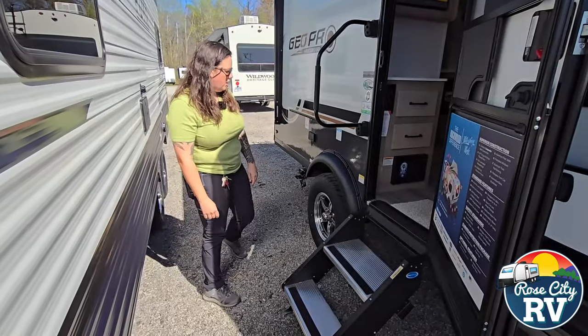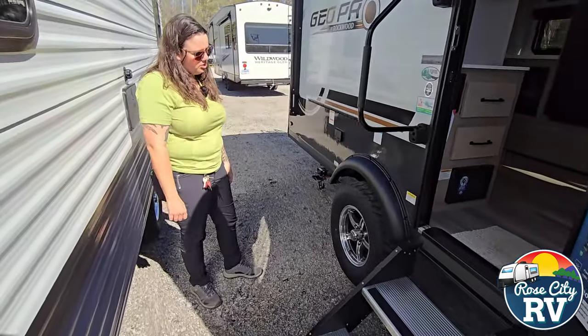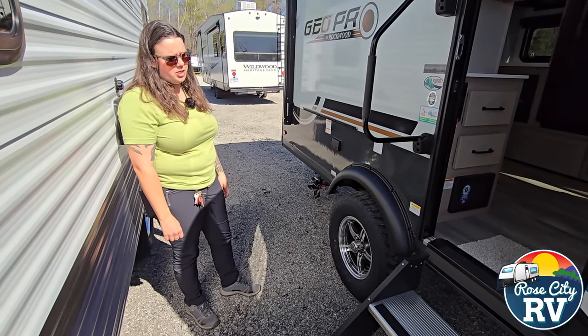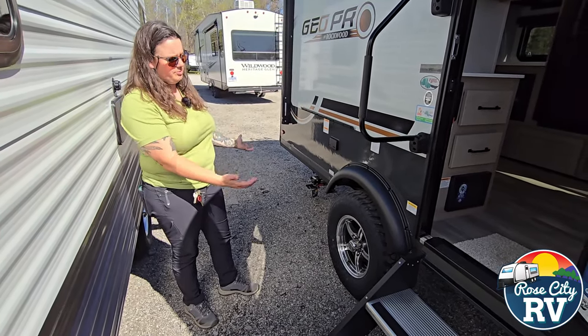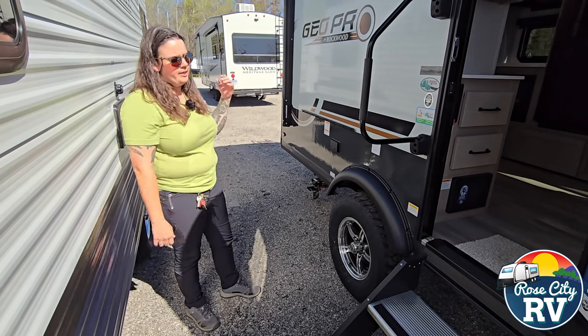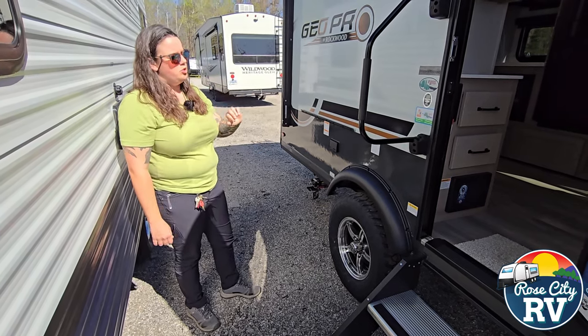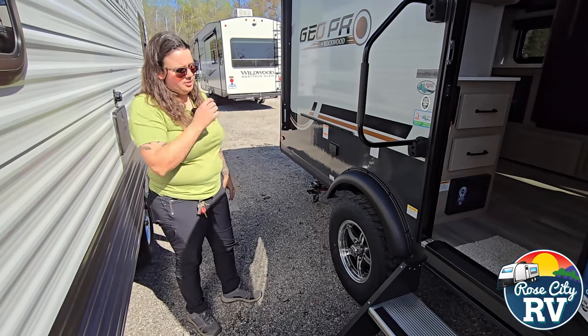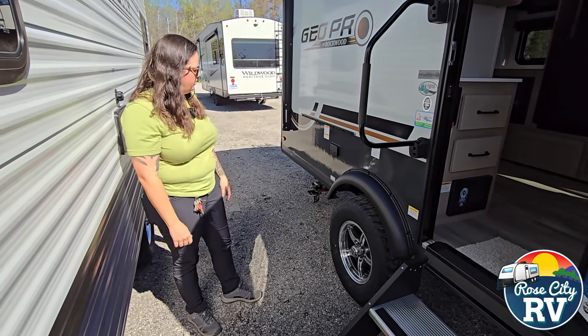Moving on to our off-road tires, we have a nice-looking aluminum rim here with a large off-road tire. These GeoPros are going to have extra ground clearance, all the way above that axle, so you're not going to lose that square footage inside with a big axle hub. That's a really nice thing when you're only talking about a 17-foot trailer.